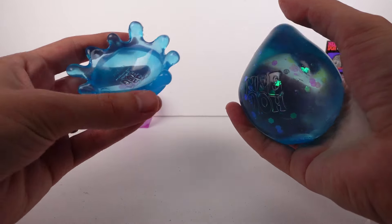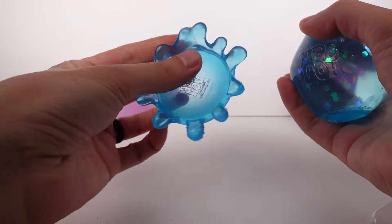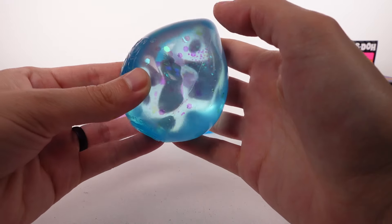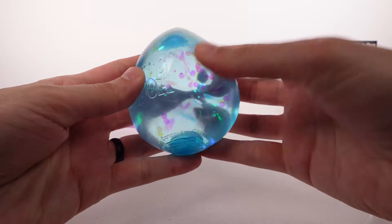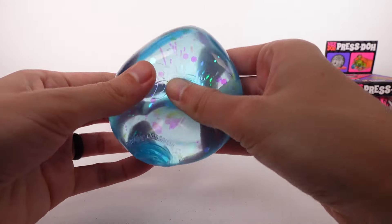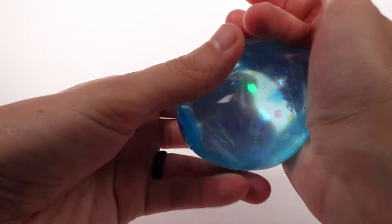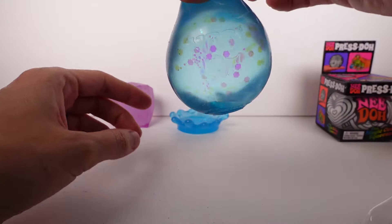Let's check out the Dream Drop next — it says 'dreamy smooth squeeze' on it. On the side it has the same colors: purple, blue, and pink. It says 'with splash display stand' — we love that, we love a good display stand! I wish they all had display stands. Oh my gosh, it's so heavy — this is amazing! The display stand isn't hard plastic — it's actually a squishy, same material as these items.